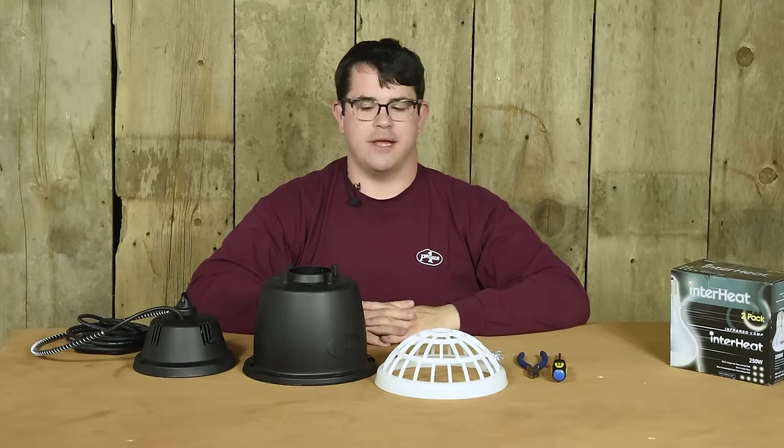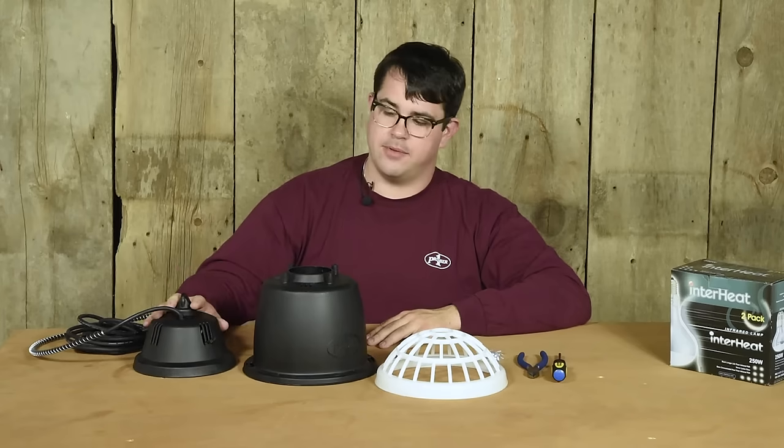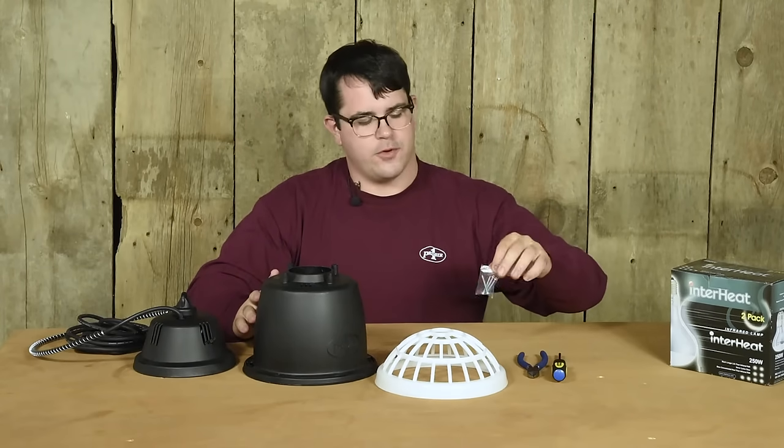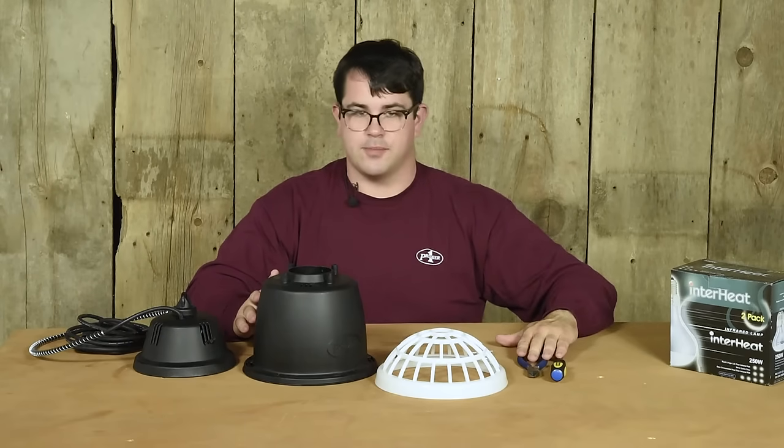Hi folks, I'm Joe from Premier One Supplies and today we're going to assemble a Prima heat lamp. We have the top, the body, the grill, and four screws. To assemble, we're going to use a Phillips screwdriver and a set of wire clippers.